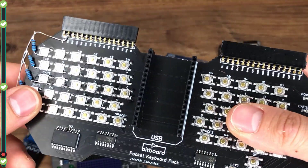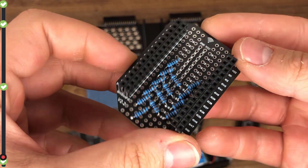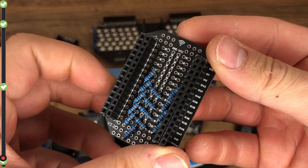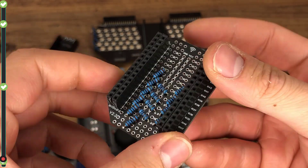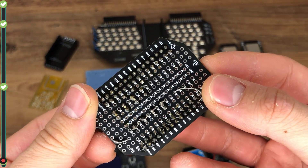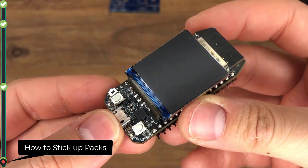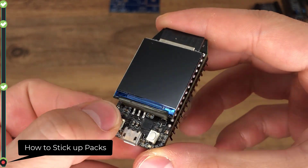The Keyboard pack has 60 keys in a mini keyboard layout. Finally, the prototyping board comes with a bunch of holes so users can make their own expansion packs. It's also breadboard friendly. All of these packs can be stacked together to combine their abilities.